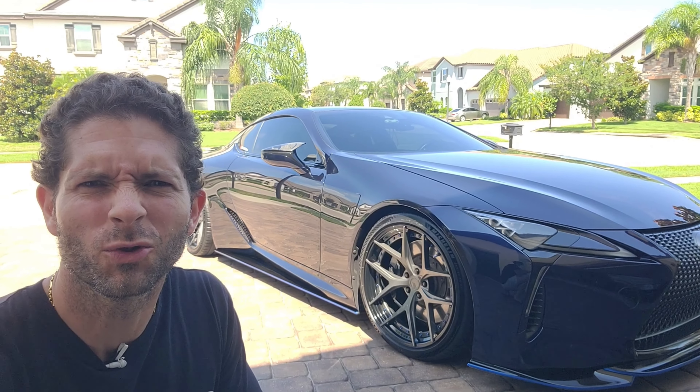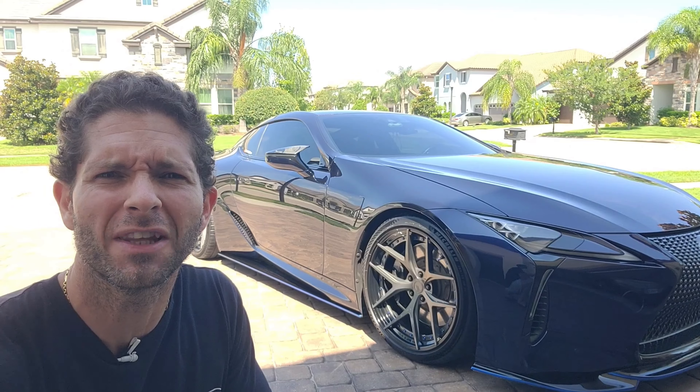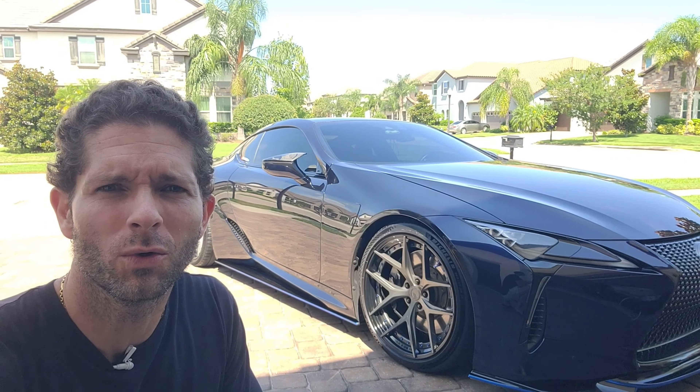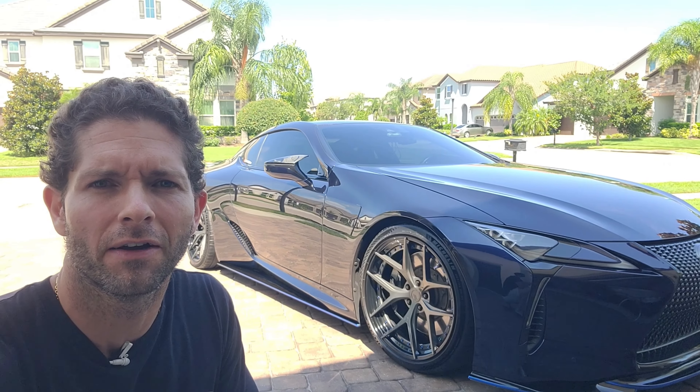Hey guys, I'm Rich. Welcome to Rich with Cars. On today's episode I'm going to cover some of the odd things that I wanted to know from you viewers — if these things are normal or not on the LC500.